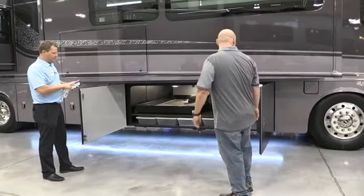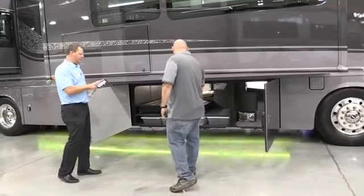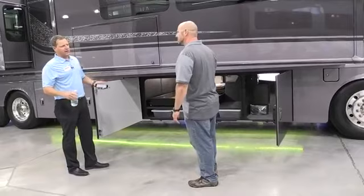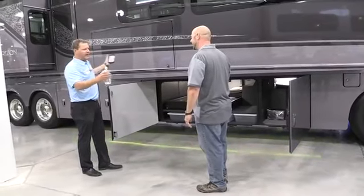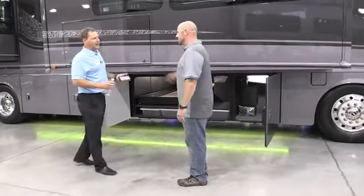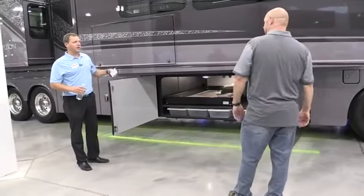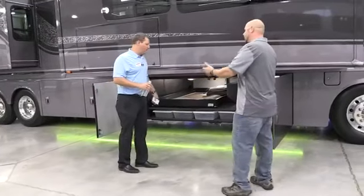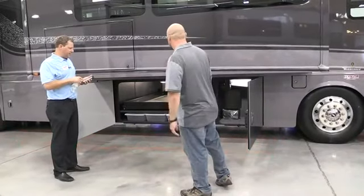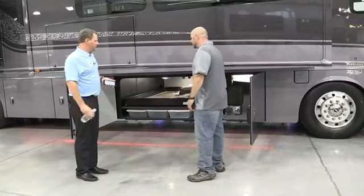You basically have the ability to change the undercarriage lighting to whatever you want — you can have it dance to music, set it for seasons. It's like party mode. Blue and green, you can set the speed. It gives a fun atmosphere on the outside of the coach. As we started going to rallies, we noticed most people have some type of rope lighting around their coaches, so this gave it the full RGB setup with full flexibility. You can do red and green for Christmas, maybe orange for fall — it's decorations that you don't even have to store. It goes all the way around the motorhome. Some competitors only offer it on one side. Very nice.